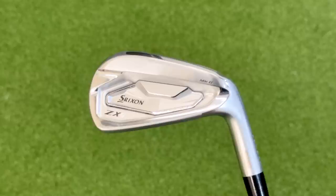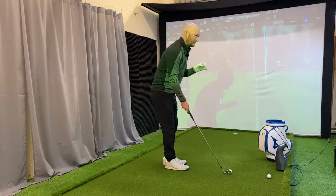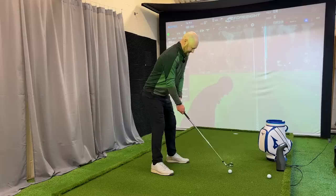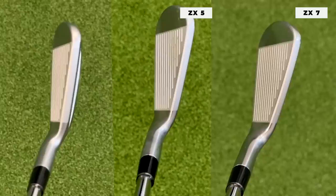The next iron is the ZX5, which sits in the middle between the ZX7 and ZX4 — a best of both worlds. It's for the player looking for an element of forgiveness but who doesn't want that big profile head, thick top line, or longer blade profile. When they don't quite strike out of the middle, they still want to get away with it a little bit. As you go down through all the models — four, five, and seven — it's evident that everything is getting a little bit smaller and thinner.